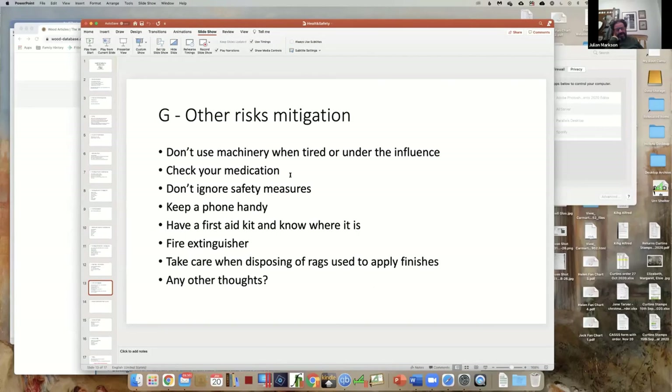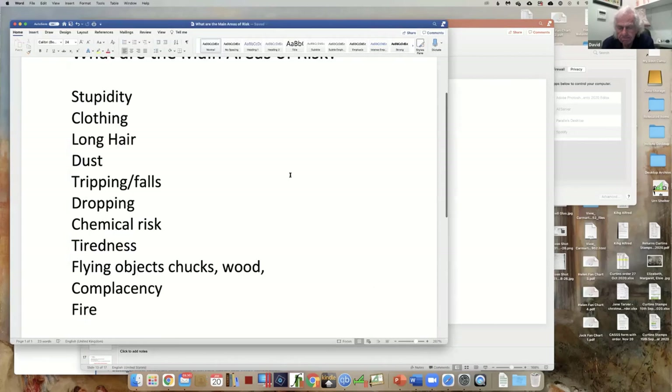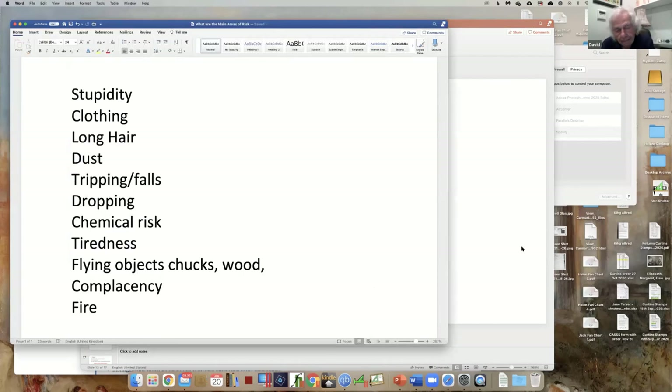A first aid kit - that's really a good one. Have we covered everything that was on the list? Stupidity, clothing, long hair, dust, tripping, dropping, chemical risks, flying objects, complacency. Yes, I think we probably have.